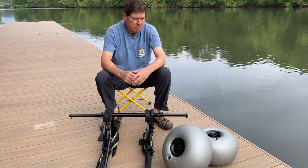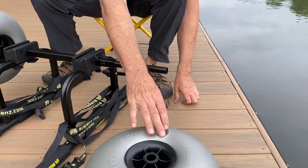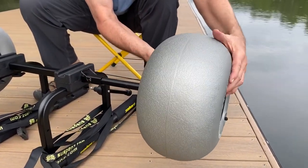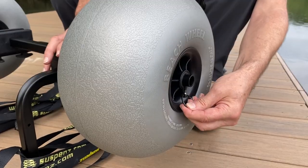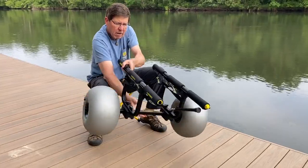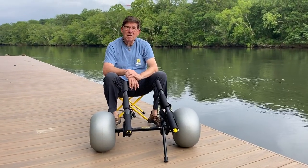And now it's time to put on our beach wheels. Take out my quick release pin, take my wheel, slip my wheel on, and I put my quick release pin back on. I turn my cart over, and I'm ready to load my cart.